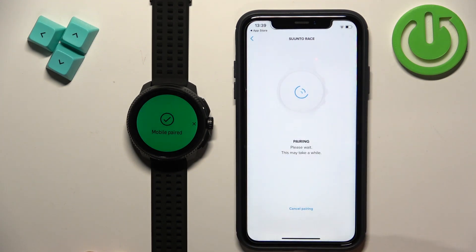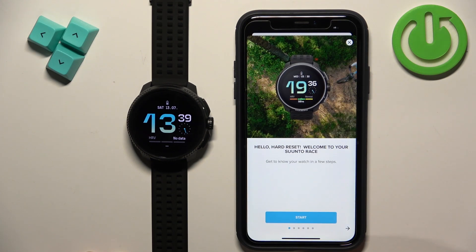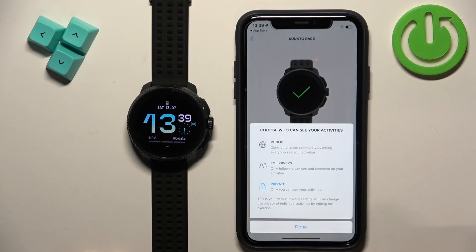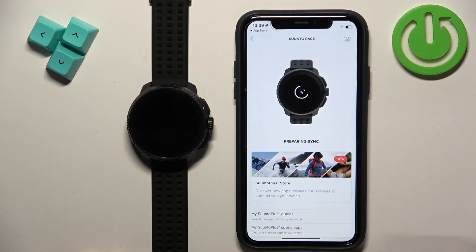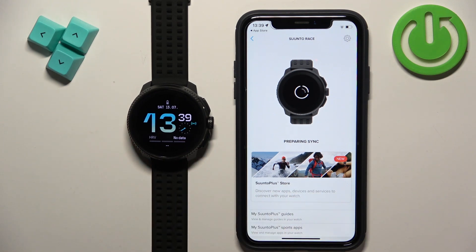Allow permission for the notifications. Here we have a tutorial on how to use the watch — I'm just going to tap on X to skip it and tap on done. The watch should be right here in the app and it should say preparing to sync, then start syncing with your iPhone.